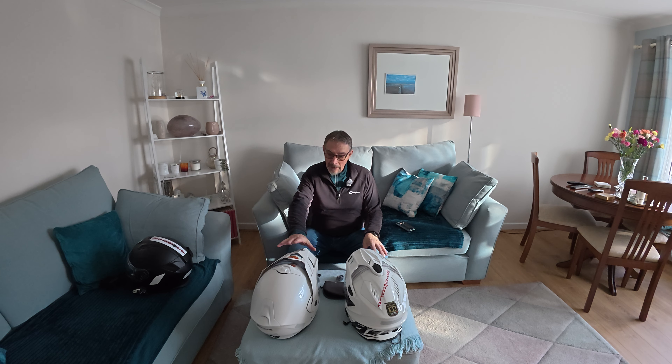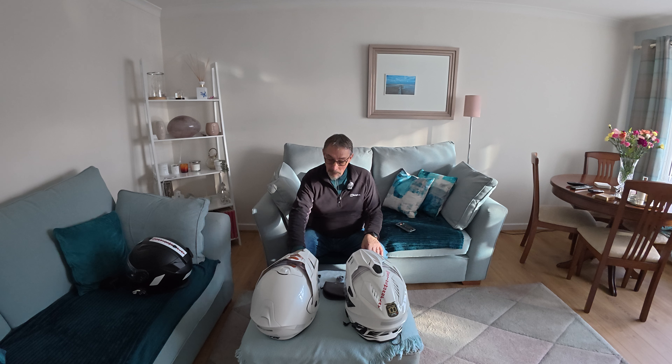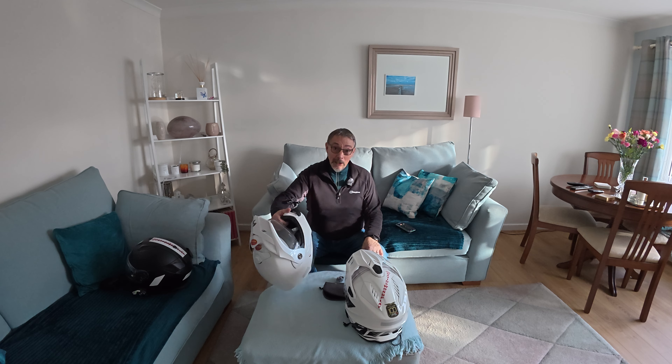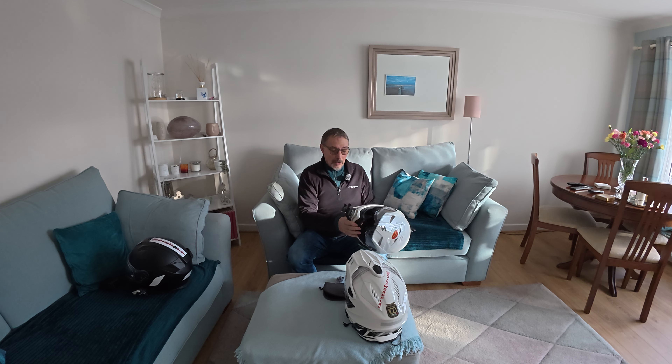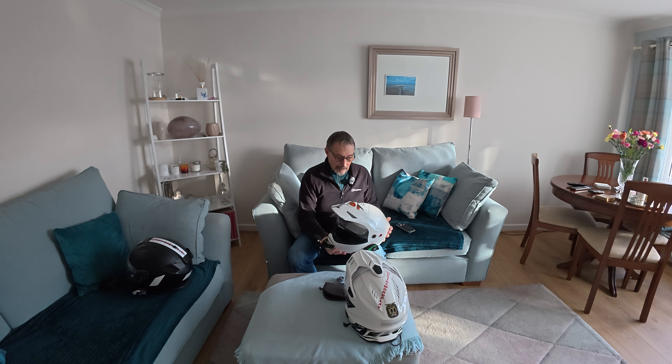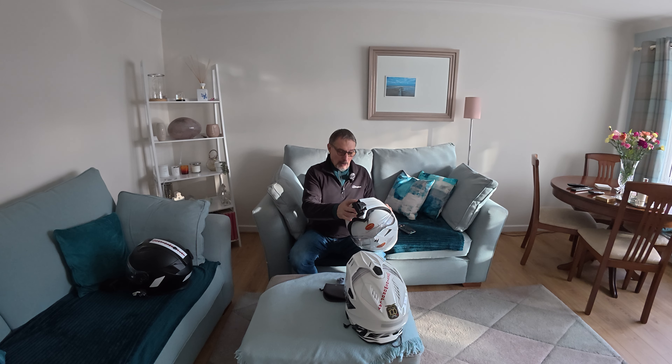It's quite simple. I use the wireless mic in the Scorpion helmet I have, which I usually use in the winter. This is it — I think it's an ADX2. It's a great helmet, I quite like it. It's a reasonable weight.